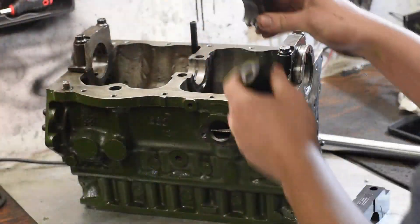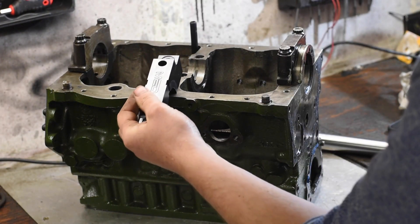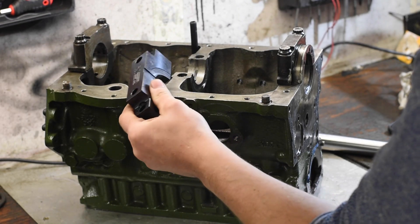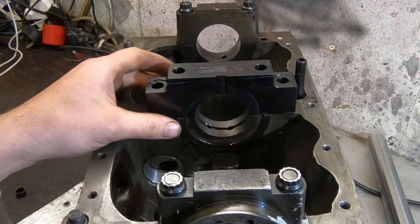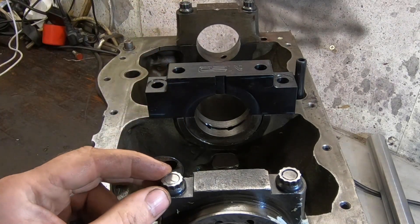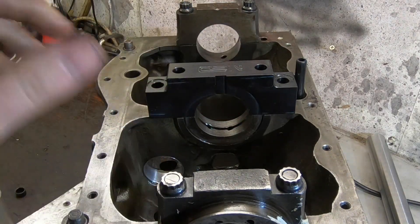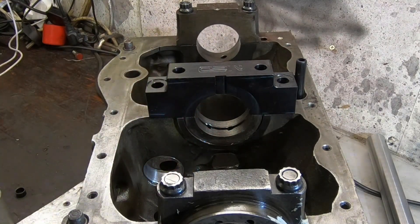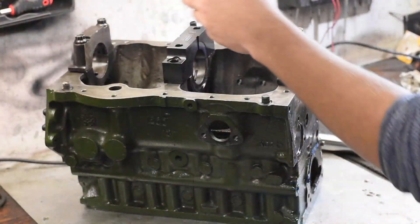So we need to replace this bearing cap in this motor, and what we're going to do is replace it with a four-bolt steel centre main cap — one like this, produced from billet steel. A much stronger option and a much better option. This cap is one of three caps on this engine block, which are designed to hold the crankshaft in position as it rotates during operation. It is critical that there is a very specific alignment between these three caps so that the crankshaft can rotate freely.